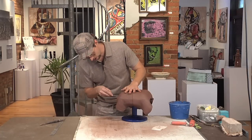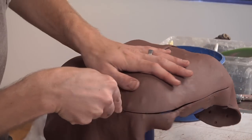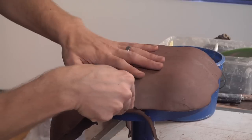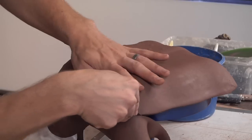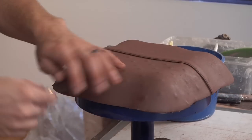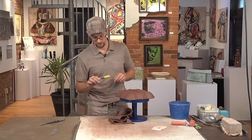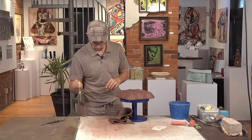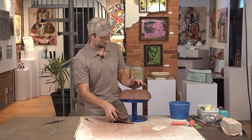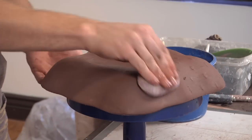Then I'll just trim that excess off. This is a fettling knife that has just been sharpened a lot — it's slowly gotten smaller and smaller. I think I broke the tip off at one point so I sharpened it down. And then a little tool dip on the handle to keep it visible — because I lose my tools an awful lot. Just hit it with a quick sponge.